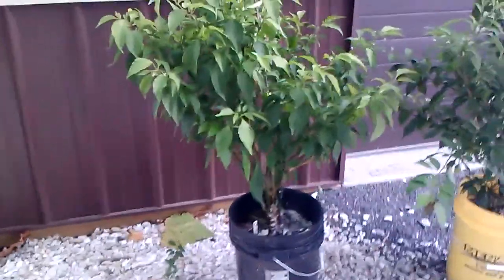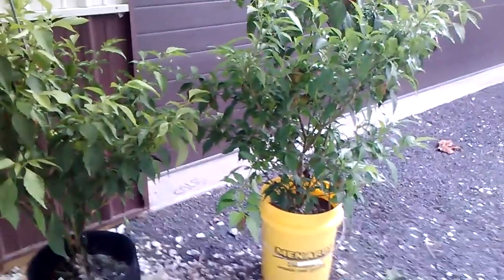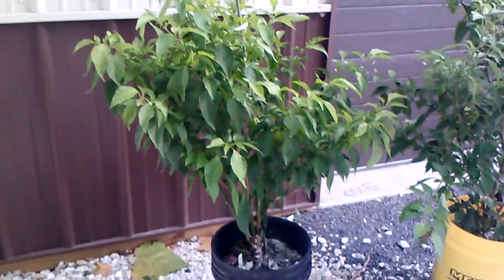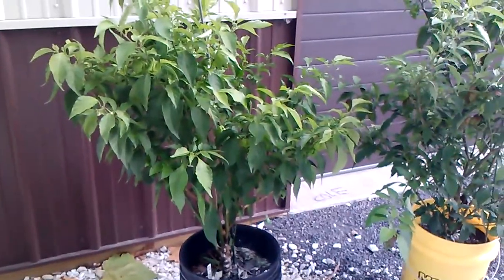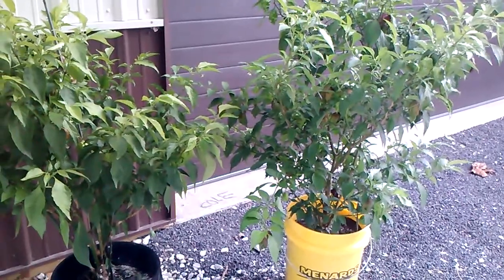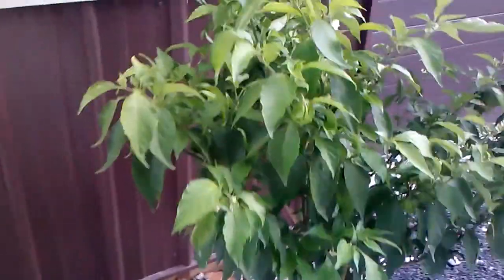I dragged all the rest of my buckets up from down in the garden. I was gonna take some pictures but figured I might as well just make a quick video and post it in my grow log — just kind of a recap because this is the end of my season anyway.